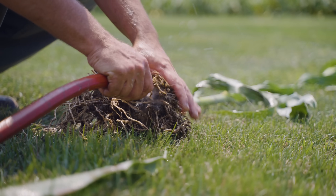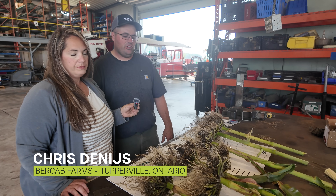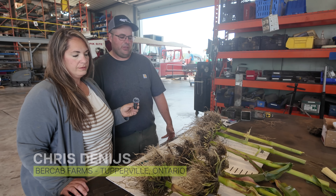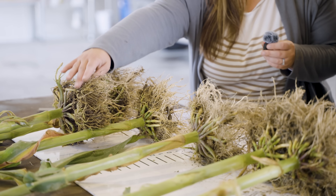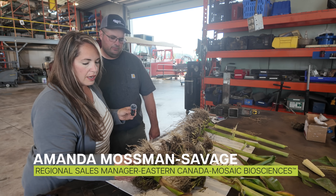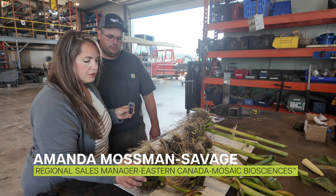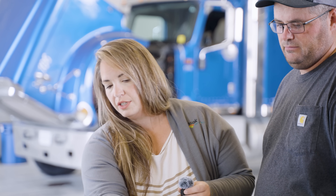On the left here, we have the untreated plants and on the right, we have the treated plants. We did confirm that it's all the same variety in the field planted on the same day, so it should be a fairly equal comparison between the two. It looks like there's more root hair here — more off these brace roots on the top parts of the Biopath treated versus the untreated for sure.